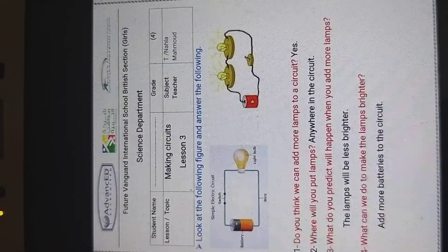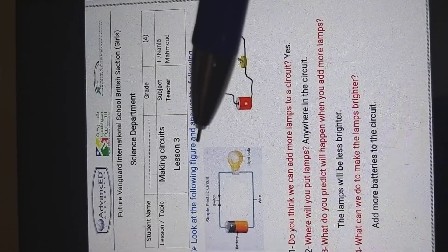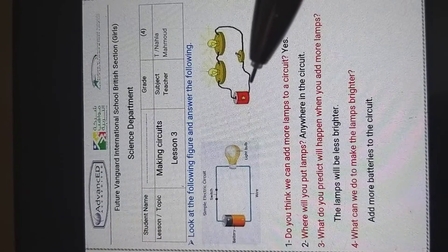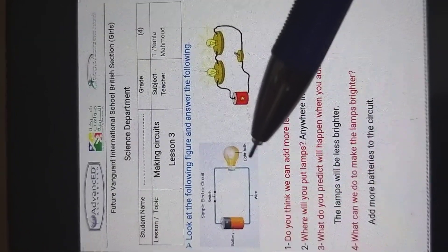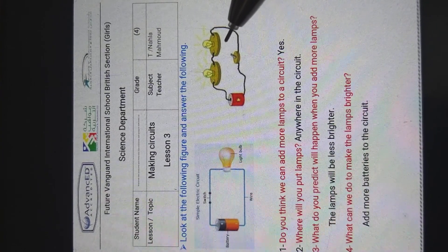Assalamu alaikum! Today we will complete our lessons about making circuits — this is lesson three. Look at the following figures and answer: can you see this simple electric circuit? It consists of one lamp and one battery.